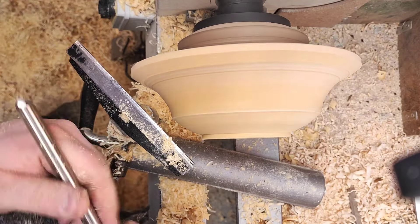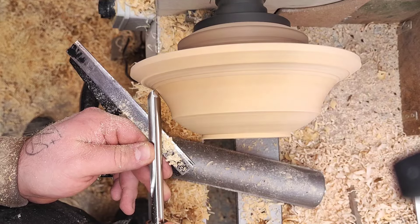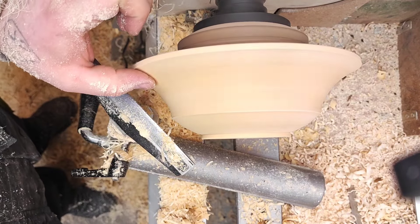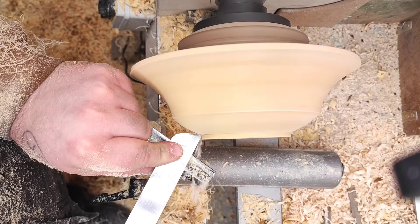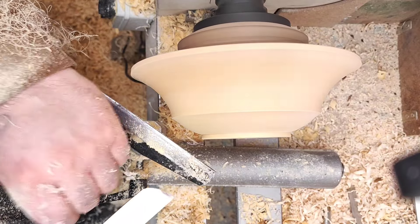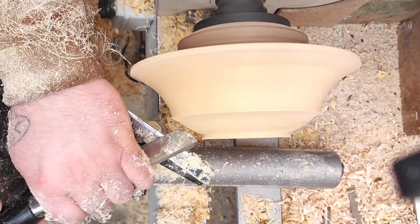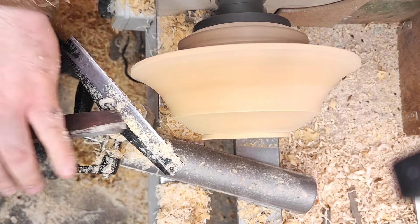I need to sharpen the gouge — it's sort of pushing out of the cut. Let's try it now. Much better, but I'm going to smooth this section here a little bit better. Now with the sheer scraper, just make a little ogee here. Nice gentle strokes with the scraper.